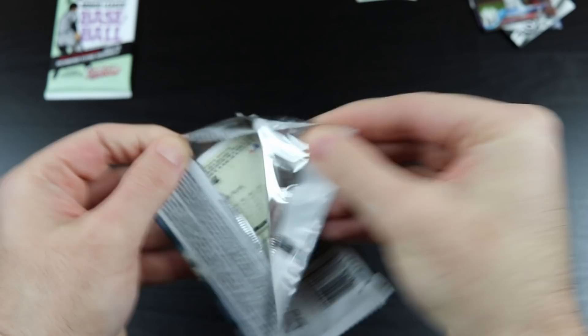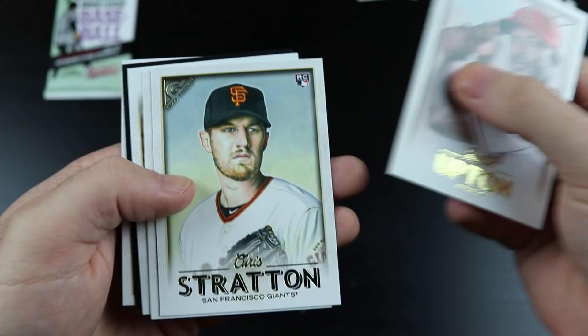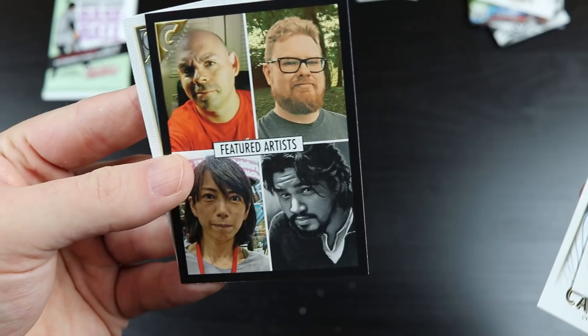We have 2018 Topps Gallery. Justin Upton. Chris Stratton. There's Trout. Victor Caratini. There's Josh Donaldson. And an artist card.